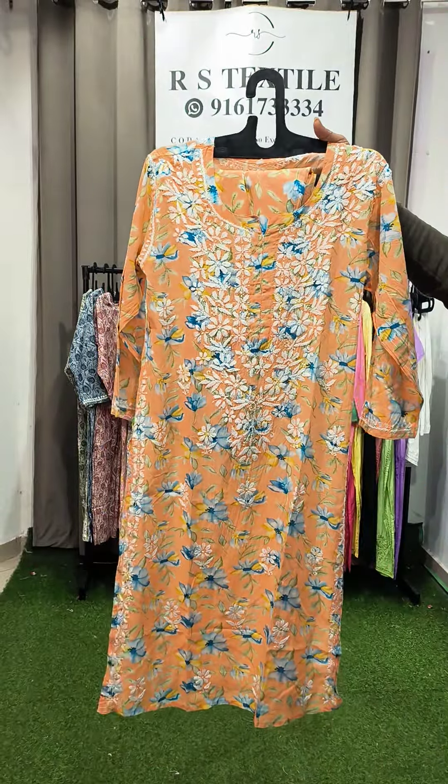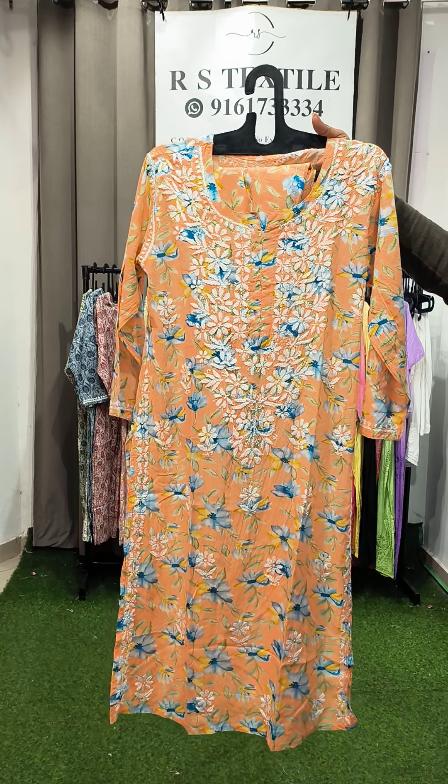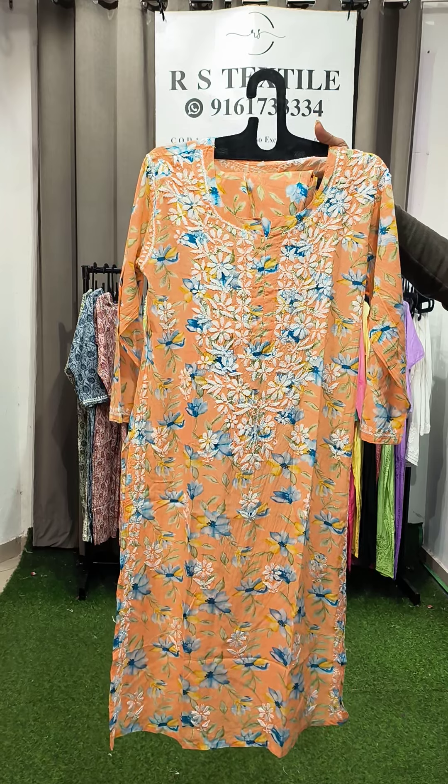Sizes are 36, 38, 40, 42, 44, and last 46 — these are the sizes available.